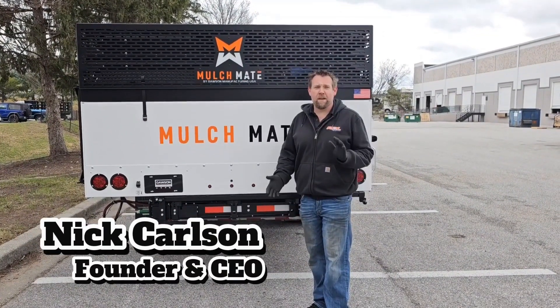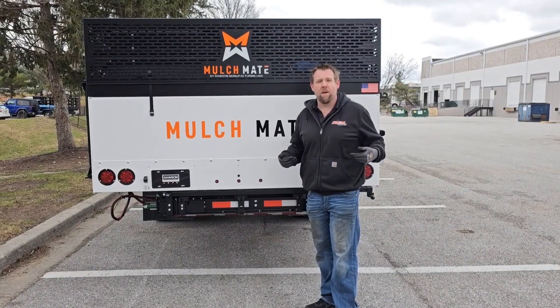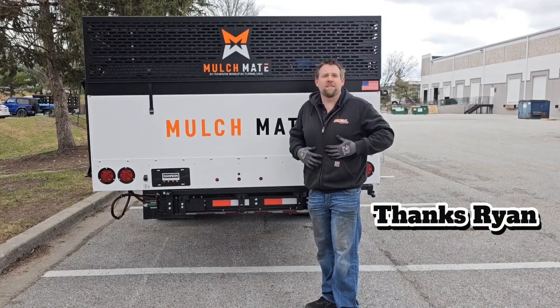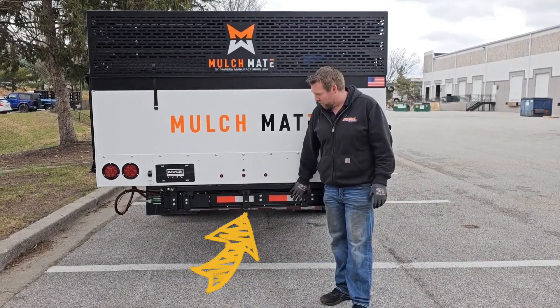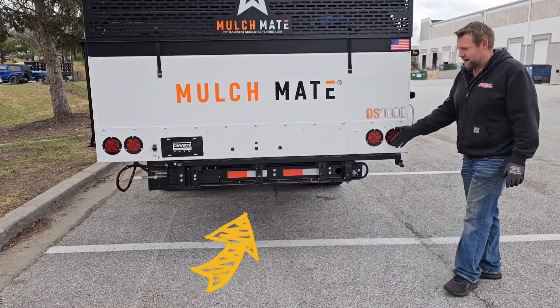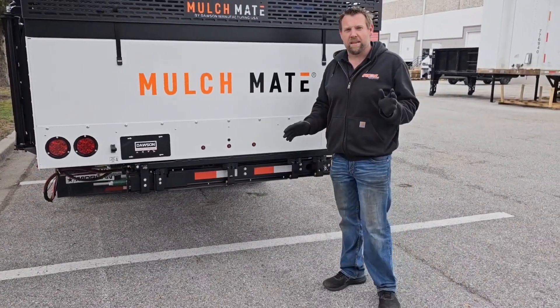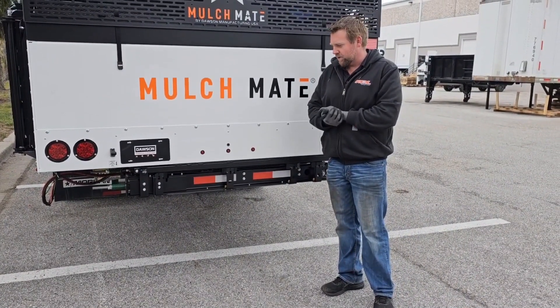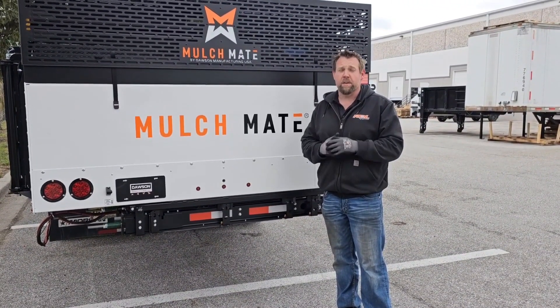Hey guys, Nick Carlson here with Dawson Manufacturing, home of the Mulch Mate. Yes, it's freezing outside. Anyway, we've got our extension conveyor — this is a bad boy down here. What I want to show you about this is all the different features, all the different engineering ideas me and my team worked on to get it just right. We are super proud of it. It's really nice and we know it's gonna work great for you in different applications.